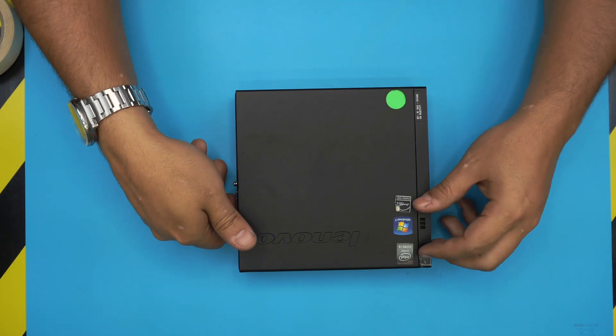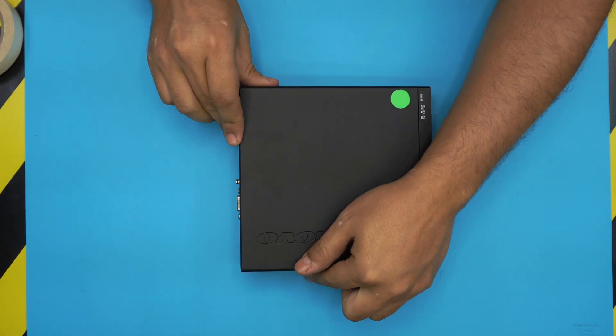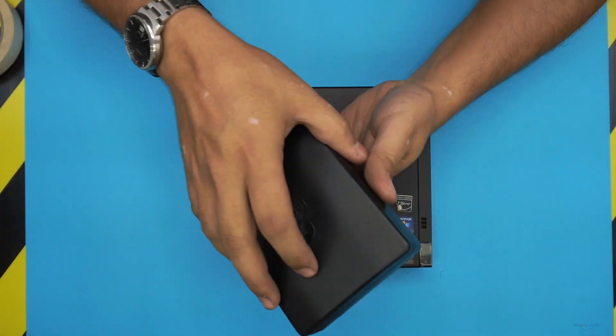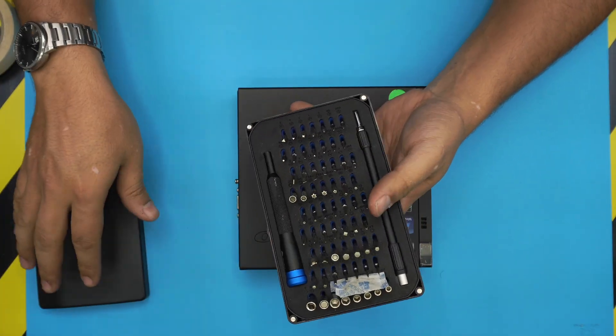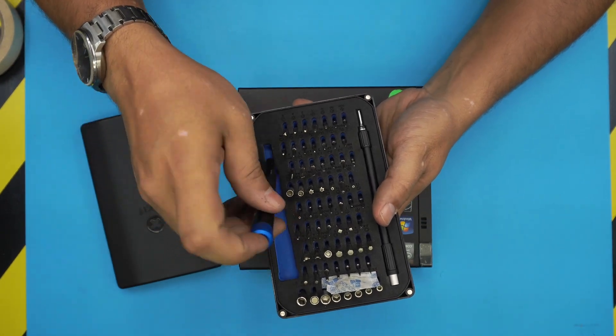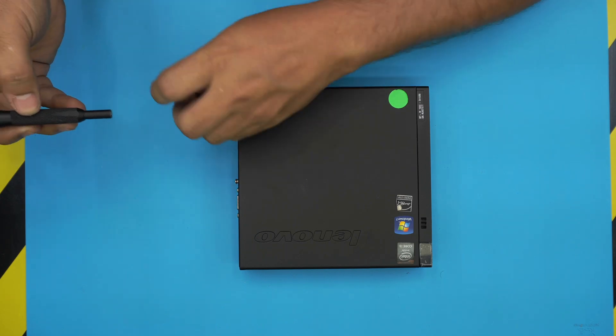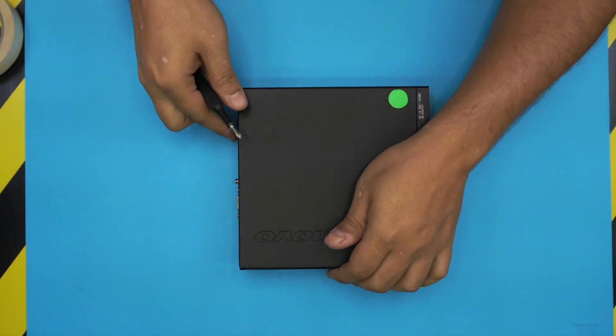First, grab a screwdriver set — I use the iFixit toolset. We're going to be using a Phillips number zero or number one.